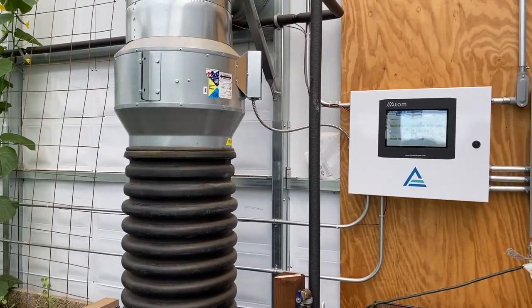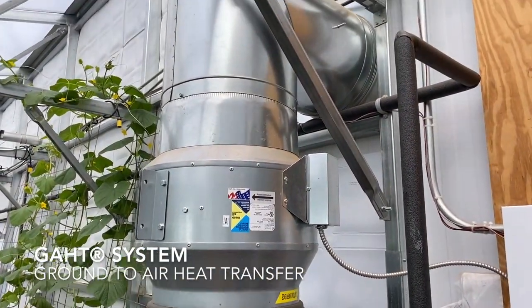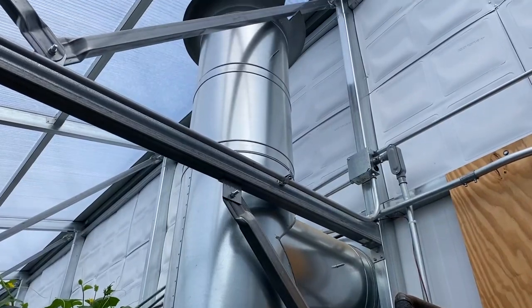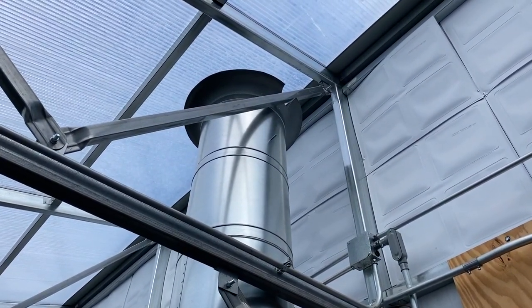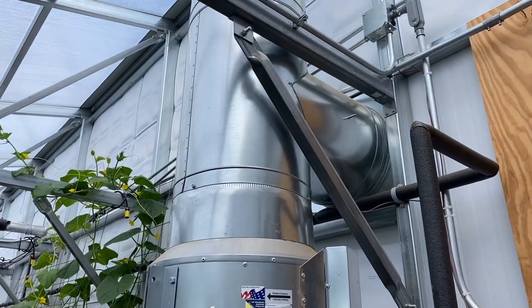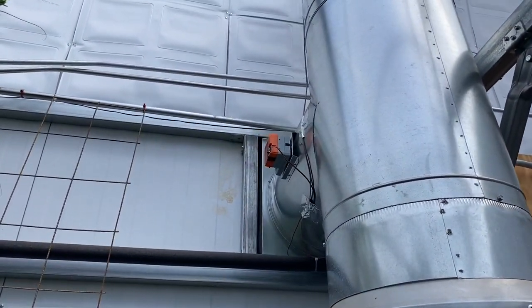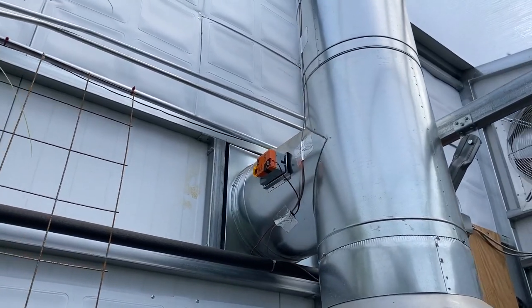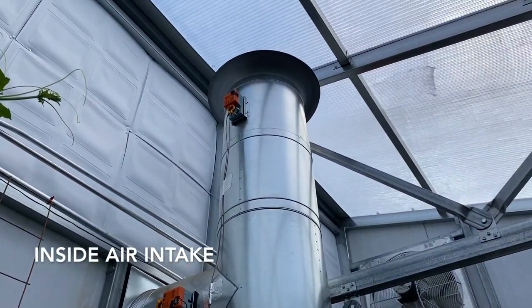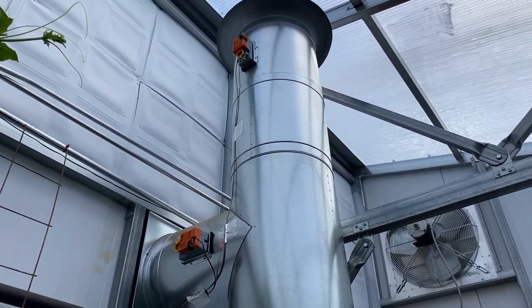Here I'm showing you the ground air heat transfer fan with the transition manifold. This is the intake for outside air, and up there is the intake for inside air. Today is a warmer day in summer, so we have the plenum taking outside air because it's cooler outside than it is in the greenhouse. On this side you can see the motors that control both the lower plenum that goes outside as well as the upper plenum that closes the damper to the inside. This is the GAHT system with the transition manifold.